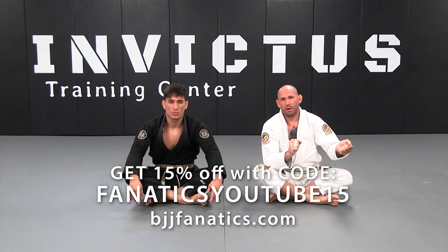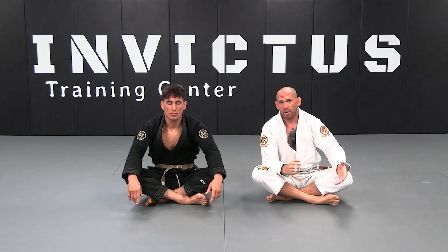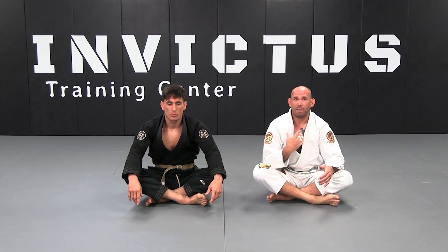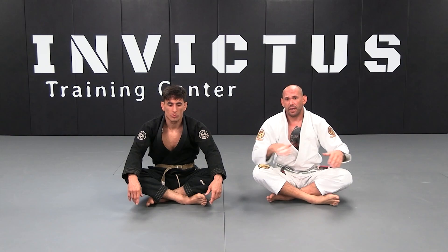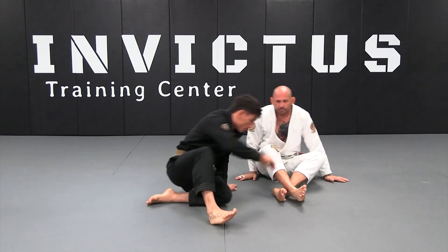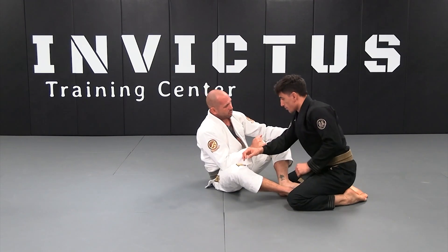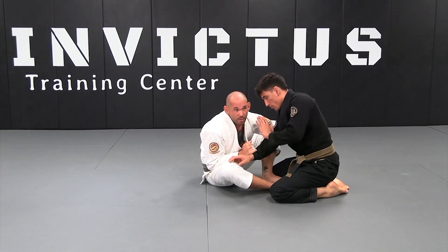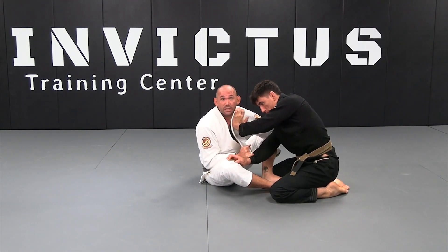When applying the pistol grip two-on-one, either before or after advancing to the belt grip, the opponent is going to post on one of our shoulders or grab one of our lapels to prevent us from connecting. When this happens and I have the pistol grip two-on-one and I'm trying to get close — I could even have already advanced to the belt grip — my opponent is going to block my shoulder, leaving me too disconnected.